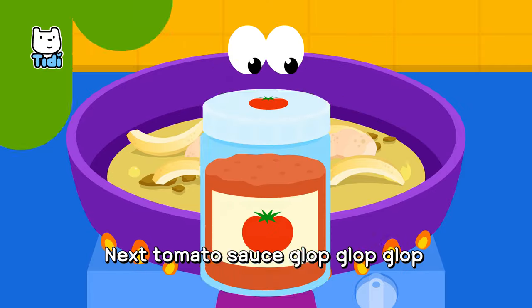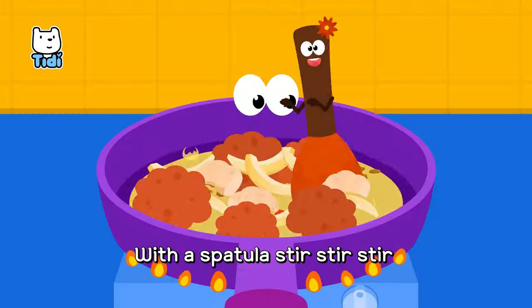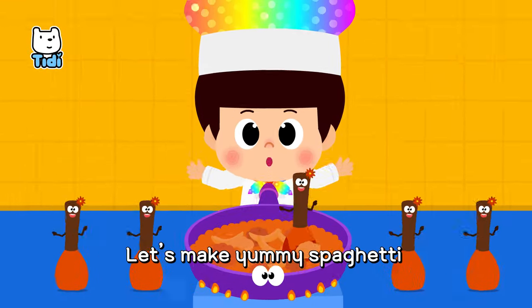Stir fry the ingredients. Add some shrimp, pop, pop, pop. Next, tomato sauce, glop, glop, glop. Whip the spatula, stir, stir, stir. Let's make yummy spaghetti!